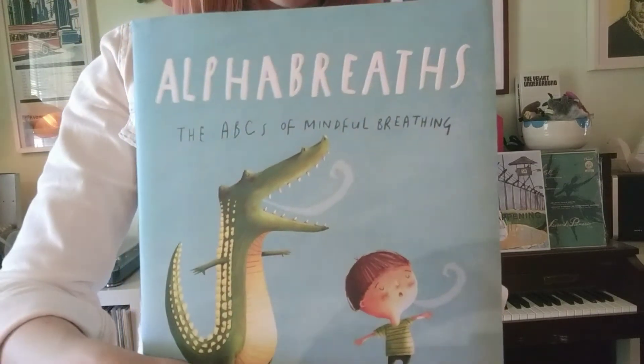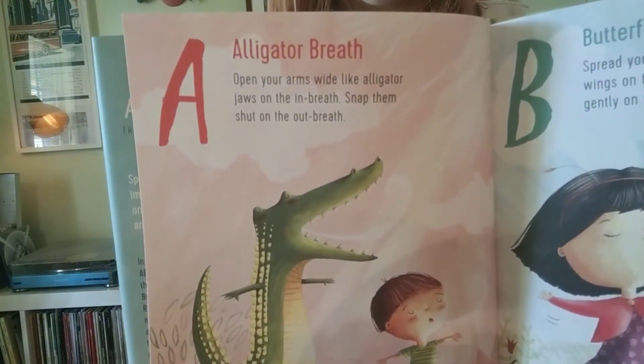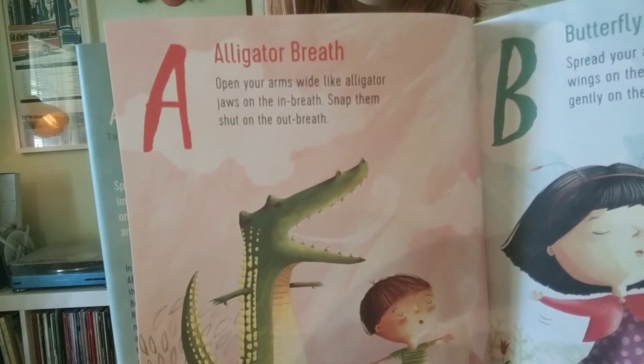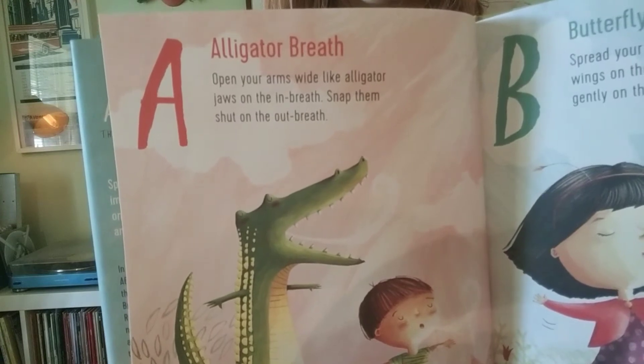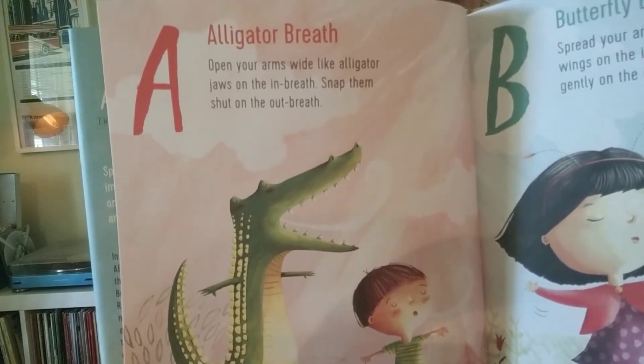So the first one this week is letter A and it is our alligator breath. It says open your arms wide like alligator jaws on the in-breath, and snap them shut on the out-breath.